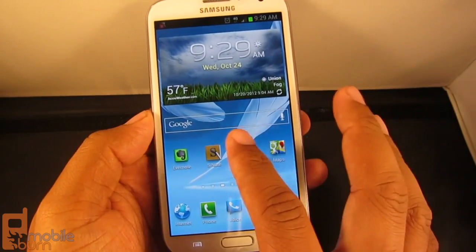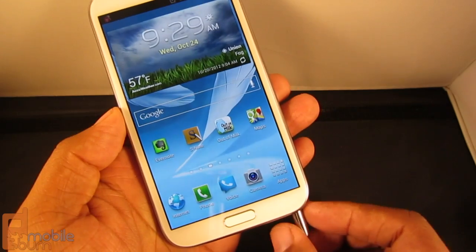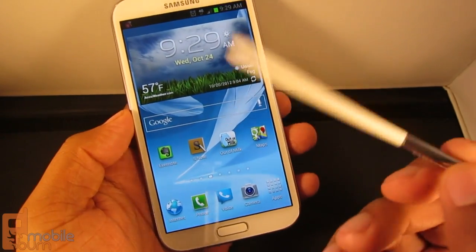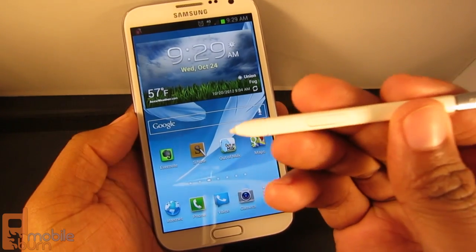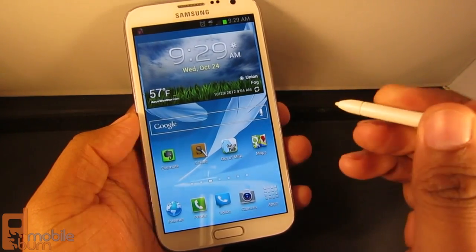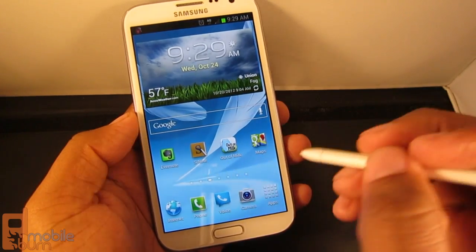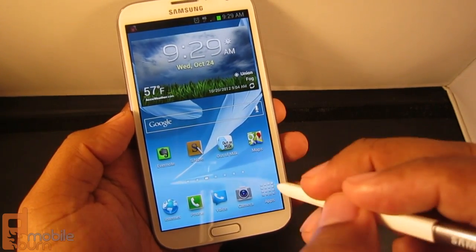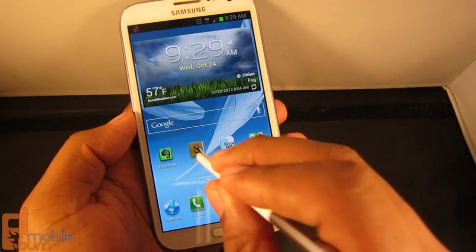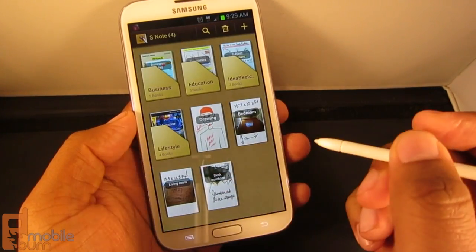As strange as the large size of the Galaxy Note 2 may be for some people, one of the benefits is that it comes with this little guy right here — the Samsung S Pen. This is basically more than just a stylus. It's like a digital pen that can be used for drawing, it can change how you interact with the interface, you can input with it, and it does a lot of things that come in handy. The most notable is the Samsung S Note app.